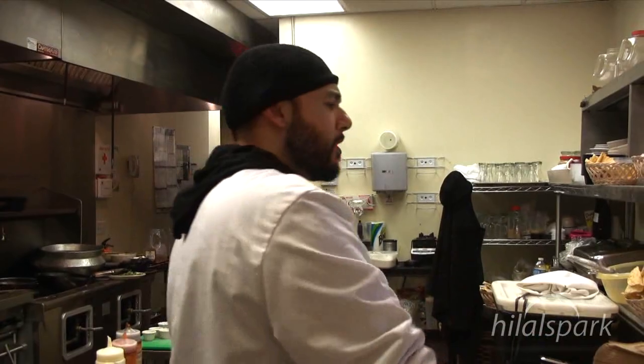Asalaamu Alaikum. Wa Alaikum Asalaam. How you doing, brother? Alhamdulillah. What you got for me today? Why don't you come in the kitchen and I'll run you through it. Sure, you don't mind? Yeah, come on then.